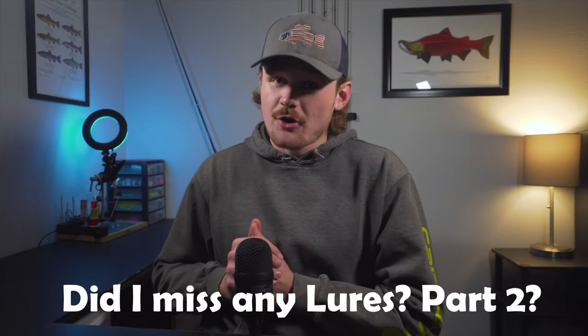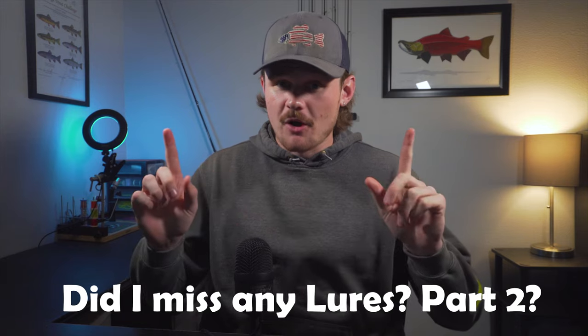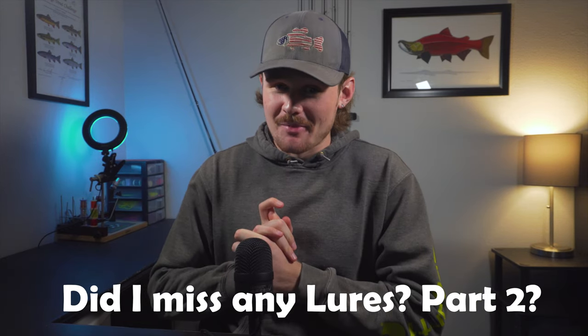If you guys learned something from today's video, you're also going to learn something from these two as well. Hope you guys enjoyed, and we will see you guys next time on Humbug Videos.